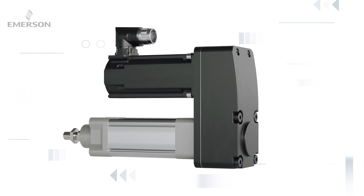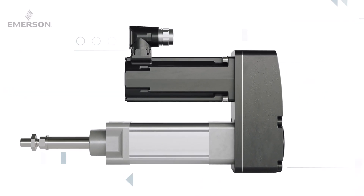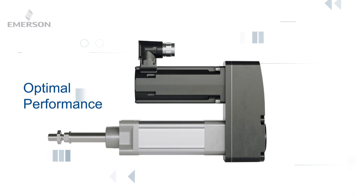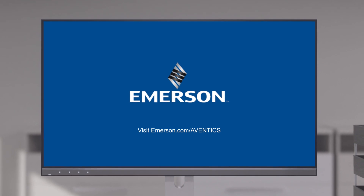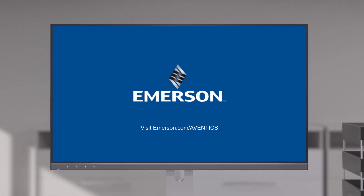By carefully following these assembly steps, you can achieve a properly assembled Emerson SPRA electric rod style inline actuator, resulting in optimal performance, extended lifetime, and improved efficiency. For detailed instructions and further guidance, always refer to the provided manual or visit emerson.com/eventix.